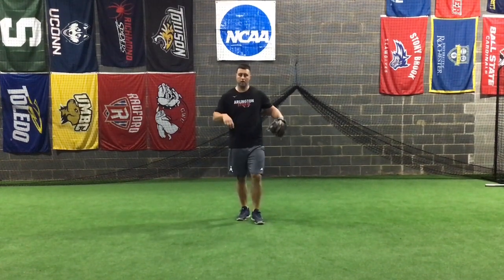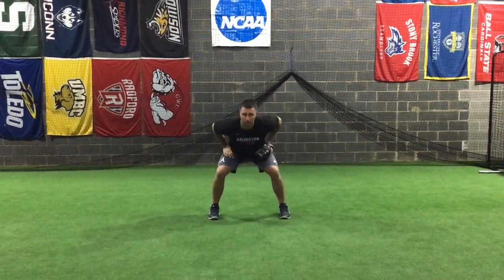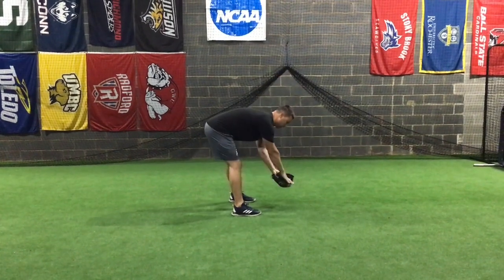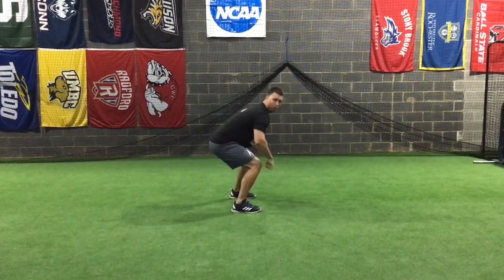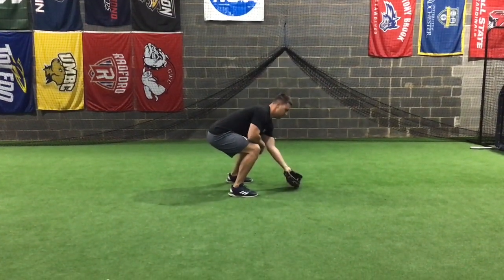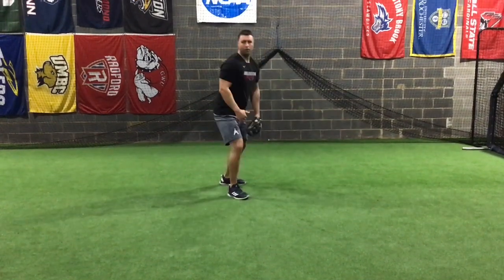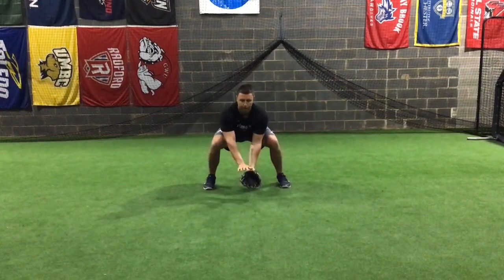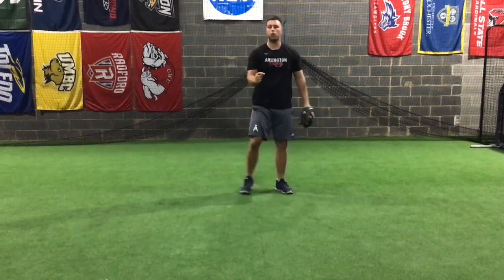Now, stance — I want to make sure we're all clear on our stance when we're fielding ground balls. Our feet should be shoulder width apart, our knees are bent, and when we go to field that ball, we're sitting down. Our butt is not up in the air — it kind of looks like a baby giraffe in water, but we don't want that. We want our butt nice and down, fielding that ball out front with our glove hand down and our other hand right above it. That way the ball doesn't funnel out of our glove. Head down, watching the ball go into the glove.